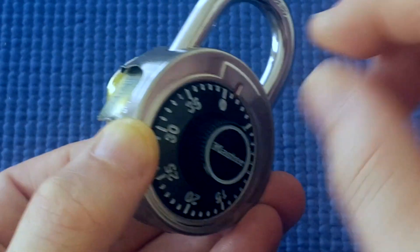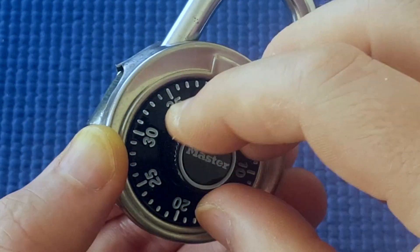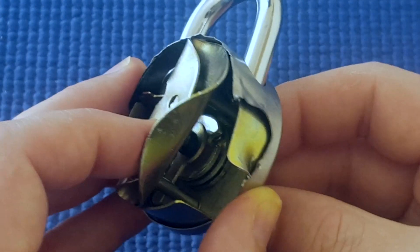But for the third wheel — the last number — I can overshoot the mark and correct myself. So anyway, this is what's going on inside the lock.